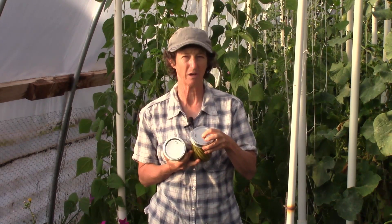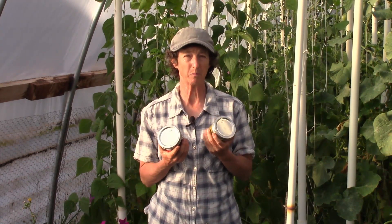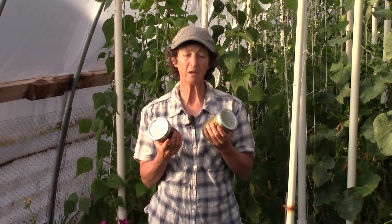Then I'll put the lid on the jar and put it in my water bath, and I'm going to boil it for 10 minutes. When that's done, I'm going to set it on the countertop until it cools, and then make sure it's sealed by poking the top to check for a seal. These things make great holiday gifts, and our family really, really loves these.